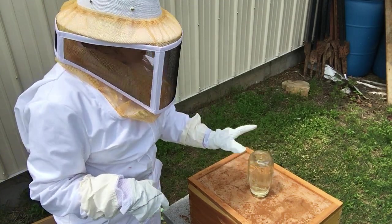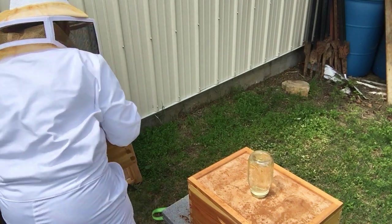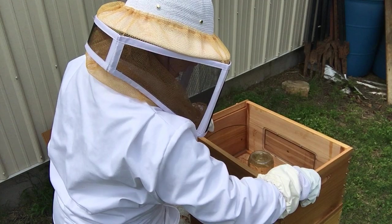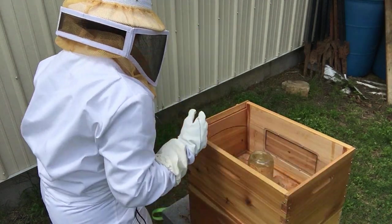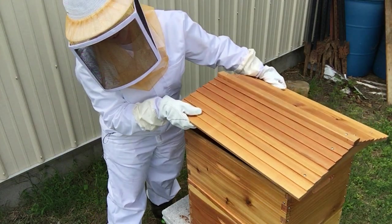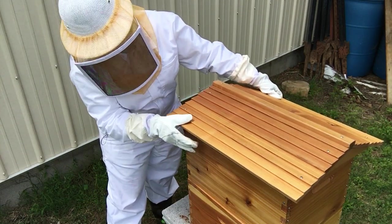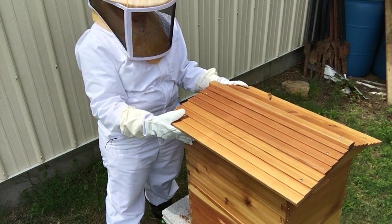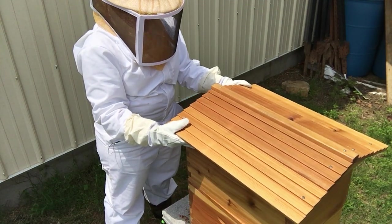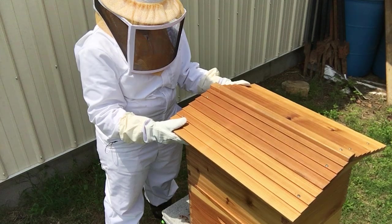I'll put the top back on and we'll put the straps back on in a minute. The reason we strap these down is for strong winds or anything like that, to protect the hive from toppling over — that would be terrible. Thanks for watching, we'll see you guys later, have a good day!